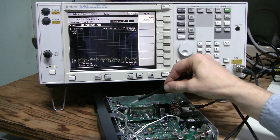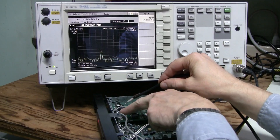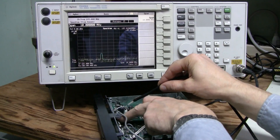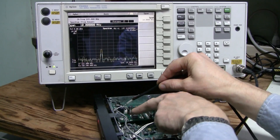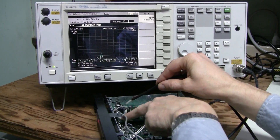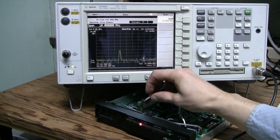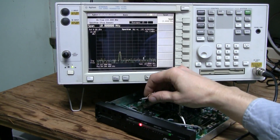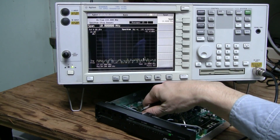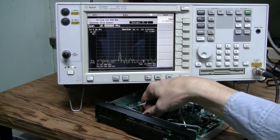But if I push on this board, sometimes this frequency appears, and if I push again it sometimes disappears. After pushing a few times, I cannot make it disappear anymore — except when I push and hold. When I release the pressure, the oscillation appears again.